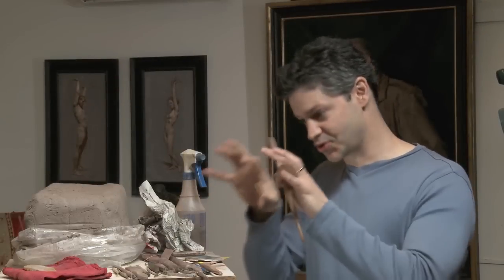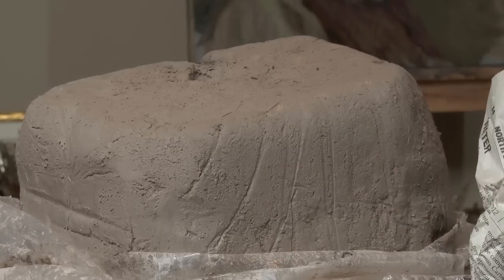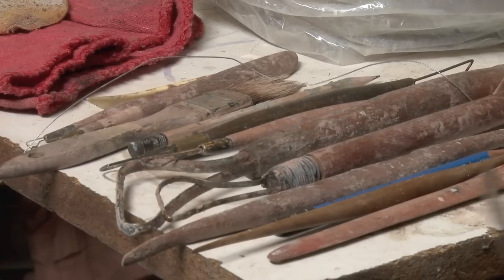Now we're actually going to create a true 3D form using terracotta clay and a lot of sculpting tools. We're going to create a sculpture, a smaller scale sculpture of our model Steve.